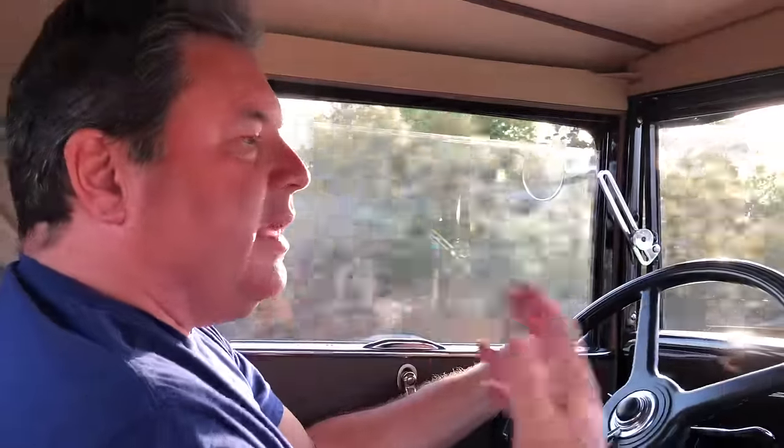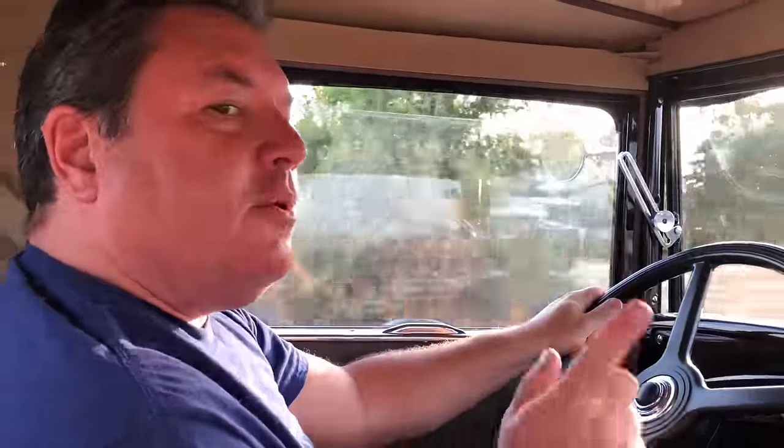Driving a Model A is different than driving a modern car. You keep the RPMs low, you let the torque do the work. May the torque be with you. Thank you so much for watching this video — I hope this helped you, and I'll catch you on the next one.